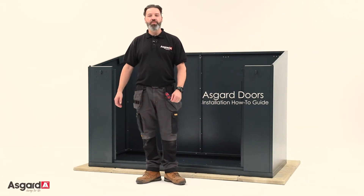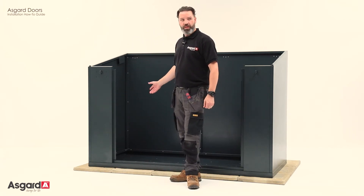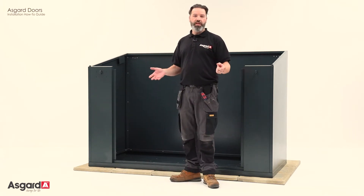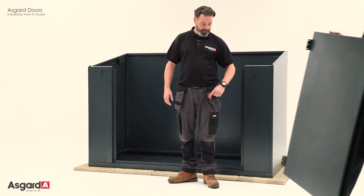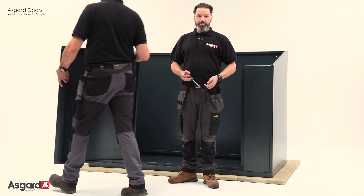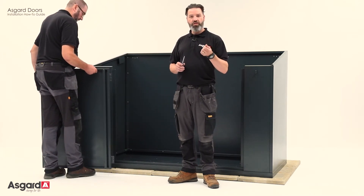Hi, I'm from the Asgard installation team and today we're going to show you how to hang a door. We're going to start with the access unit. Now, it is a two-man job, so you will need somebody to hold the door to keep it in place. You will need a Phillips screwdriver and Z screw 340 screws.